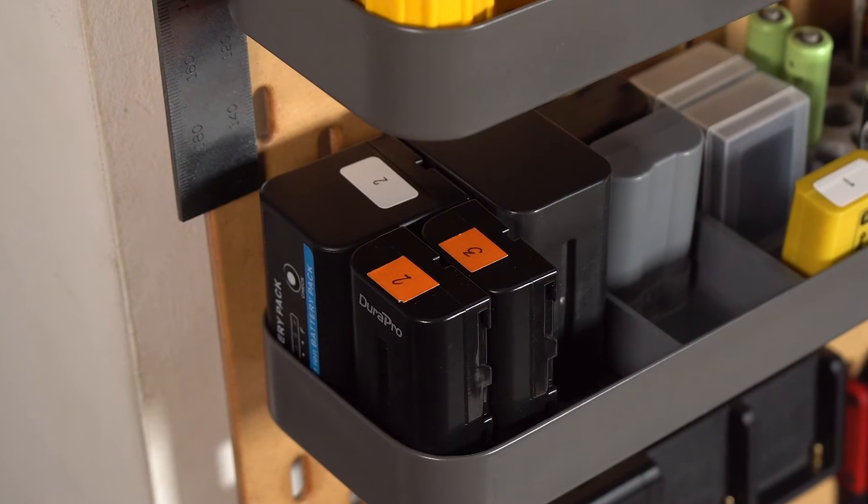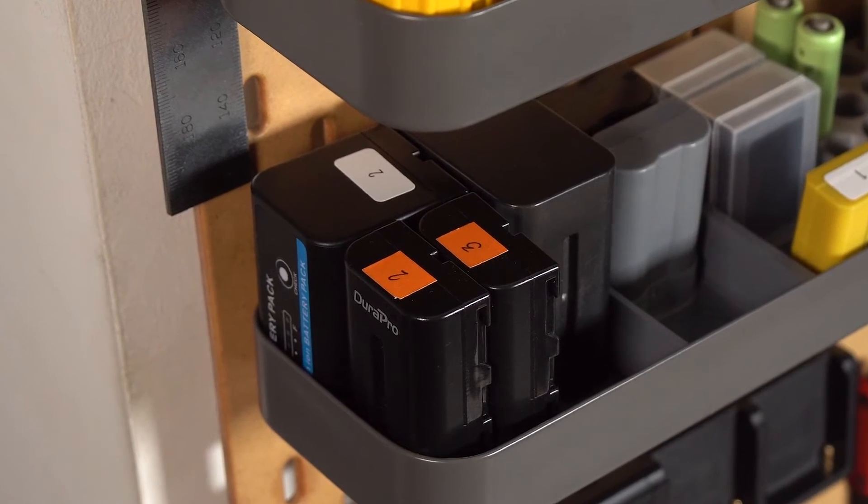Additionally, if you have multiple batteries of the same type, using number labels is recommended.